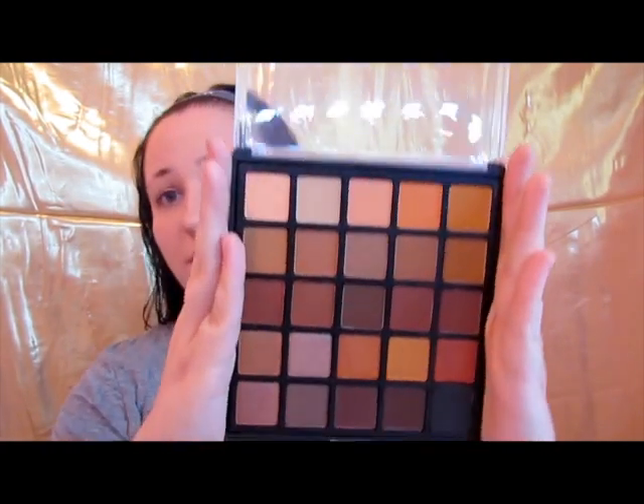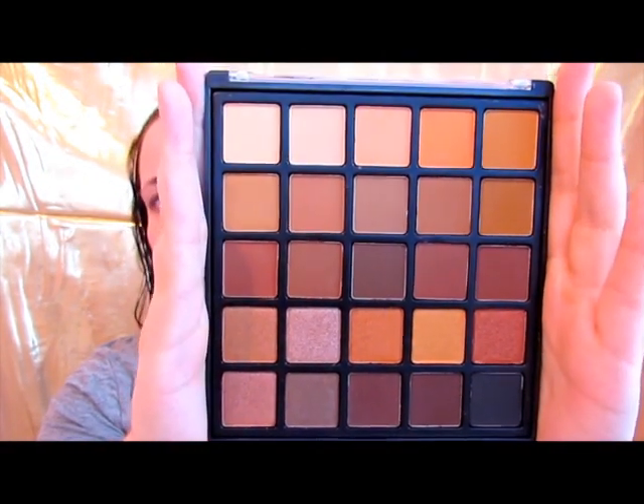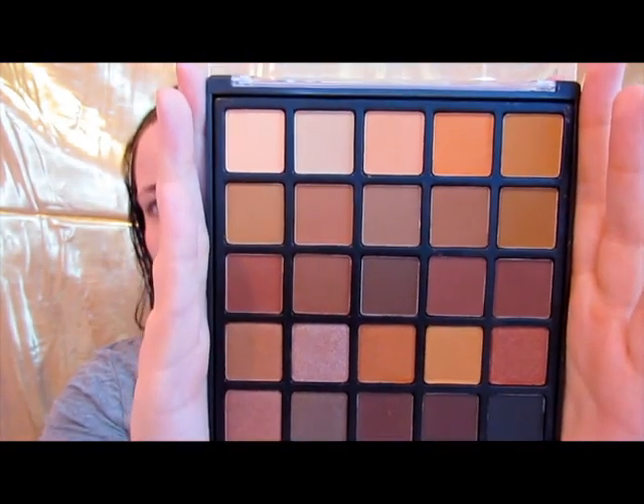Keep watching to see how we feel about this, how easy it works, and how well it blends. Hey guys, so as always with my tutorials, I've already put on my foundation — Kat Von D Lock It. This palette I got off of Amazon has some mattes and shimmers, it kind of looks like a Morphe palette. It's $13.99 and I'm going to test it out and see if it is worth trying.